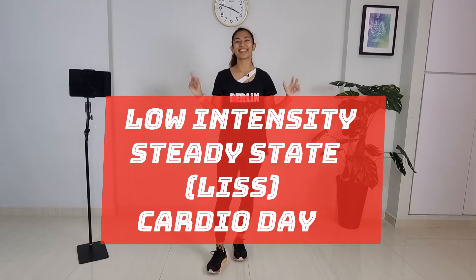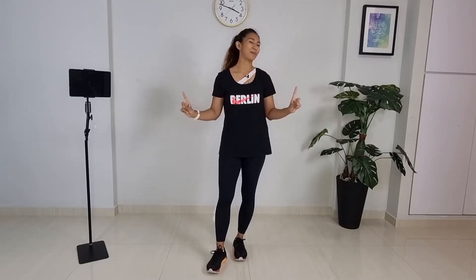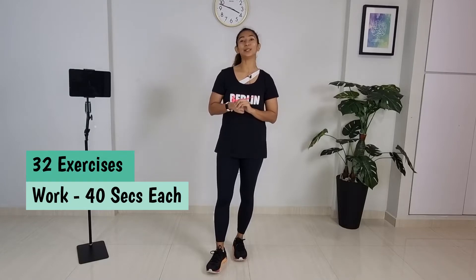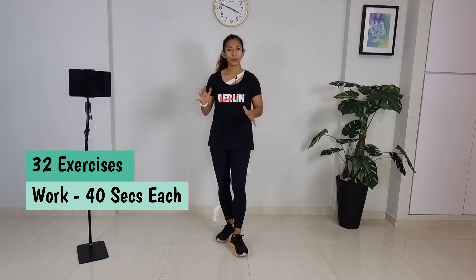Hey squad, we are going to do LISS today — low intensity steady state. So listen to your body the whole time; if you need to scale it down, go ahead. It's going to be a cardio day, non-stop. There will be 32 exercises and each exercise you will do for 40 seconds. It's a low impact movement, but feel free to take a break if you need to. Just try to stay with me from beginning to the end.